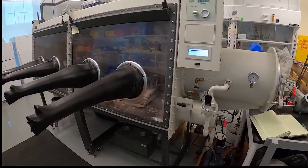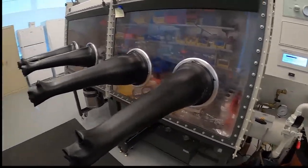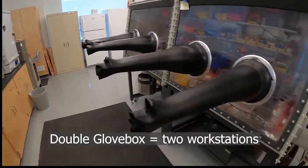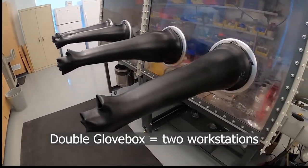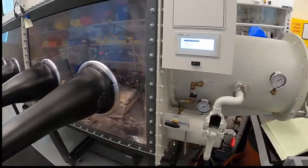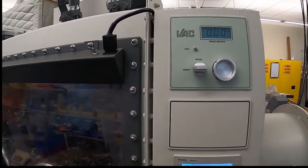Here's a quick look at the glove box in the hidden lab. You can see it's a double-station glove box — there are four gloves, so two people can work on it at a time. We also have a trace oxygen meter.